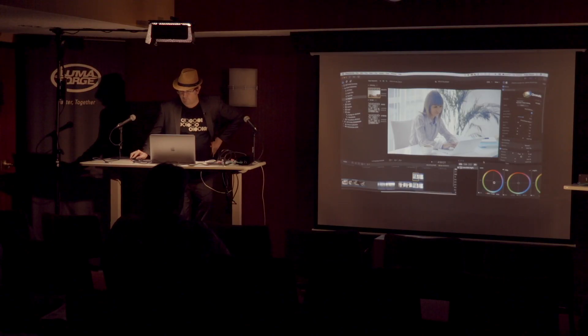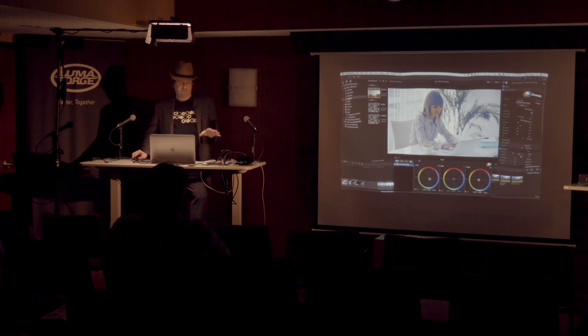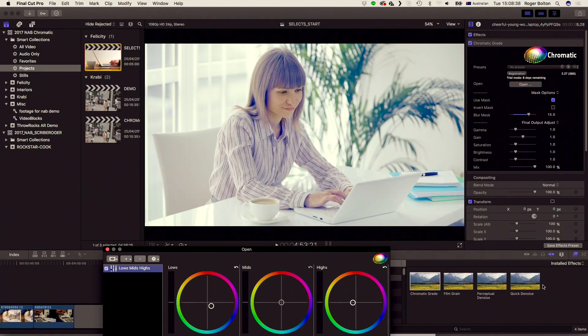We are going to be including degrain and film grain tools with this. At the moment they're not integrated into the stack of effects here, but they will be later on — we'll include a plugin for film grain and for denoise. It's using some of the ideas we were going to release in our NoiseX plugin. Some of it didn't work out, but we took what we could and put it into here. That's why we're not selling it as a separate plugin — it's going to be included as part of this grading tool.